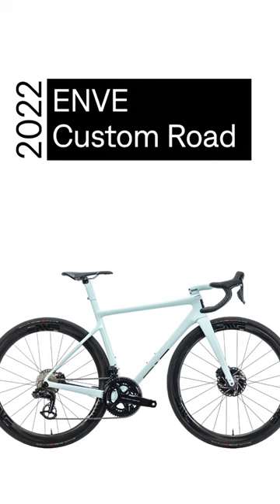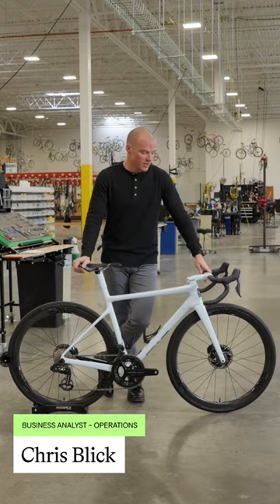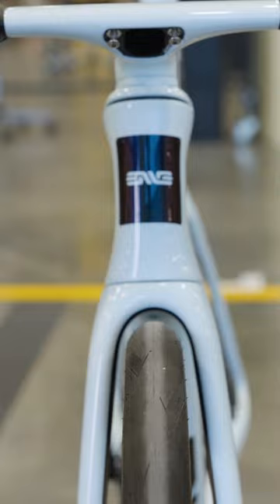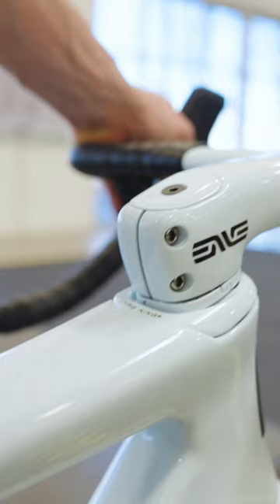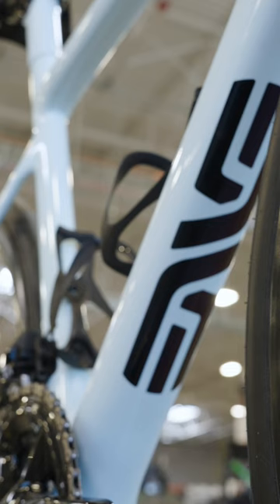Off the line today is this Envee custom road bike. Envee became very well known for their super expensive, super high performance carbon wheels, and a couple of years ago they started making bike frames — and that's what we have here today. The carbon for this bike is all US made and it's jam-packed with lots of cool features, including the Envee carbon integrated handlebar and stem, custom geometry, and custom paint.